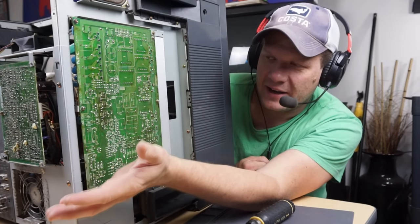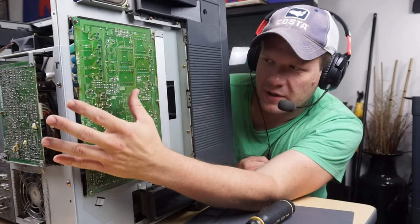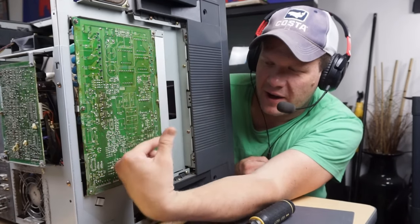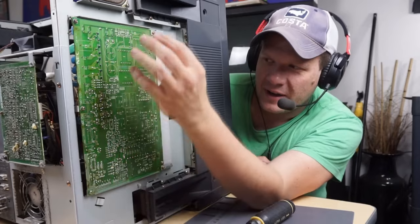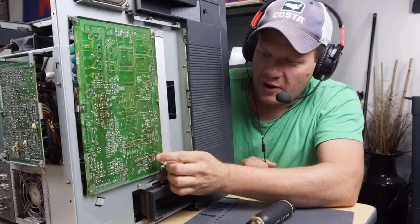We'll get it out, take a look at it, get it cleaned up, and then we will probably replace all the electrolytic capacitors on this board. Just because there's a lot of heat generated up near this board, and so it's probably a good time to service those. That's where we're going to start on this board.